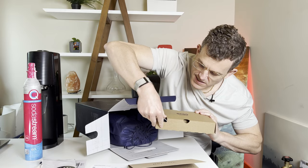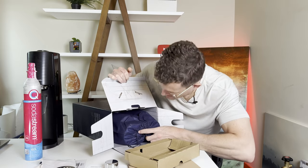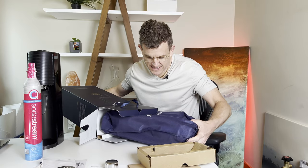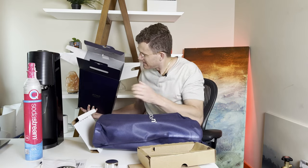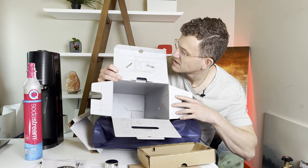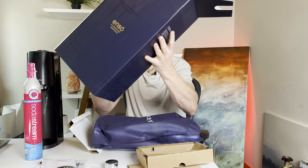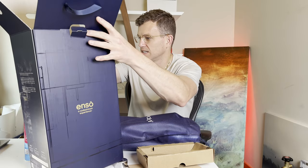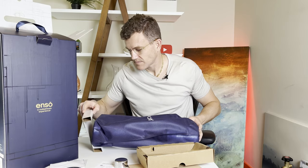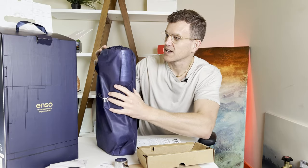So this is the Enso SodaStream experience. The inside of the box has got a nice gold design. It's not a bad little box. We're inside a bag here — it's like opening up cologne or something.